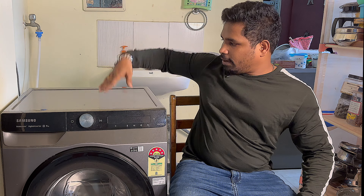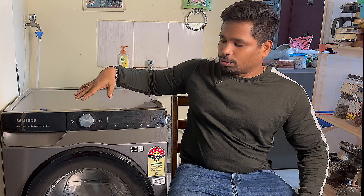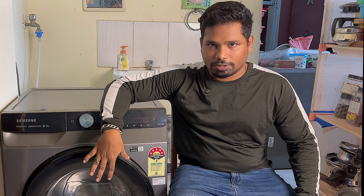As we talk about this washing machine, there is a front load washing machine and there is a top load washing machine. We are currently using the front load type. The front load washing machine helps us save water — that is one benefit. The washing quality is also very good — that is the second benefit.